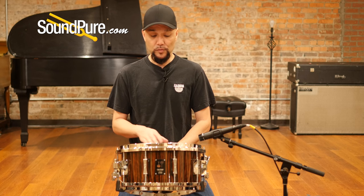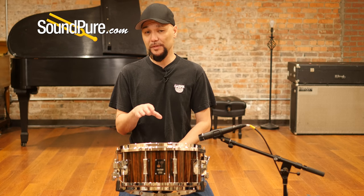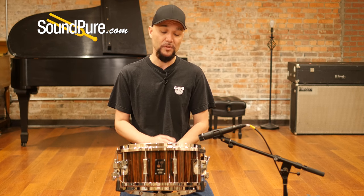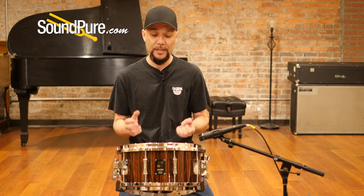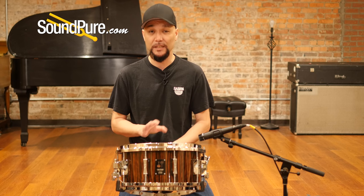These guys really just understand drums. In my estimation, this is probably the best production drum that you can buy — just an amazing caliber of instrument. I haven't found many, many drums that can even come close.